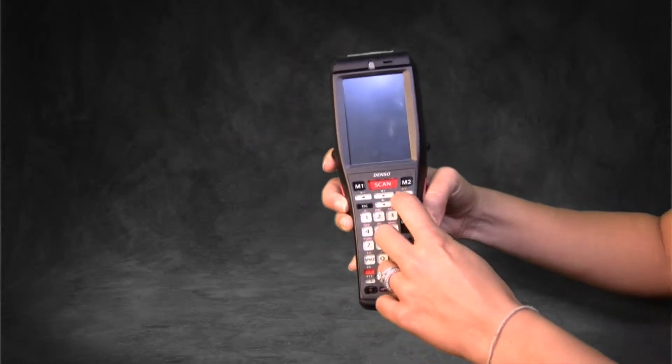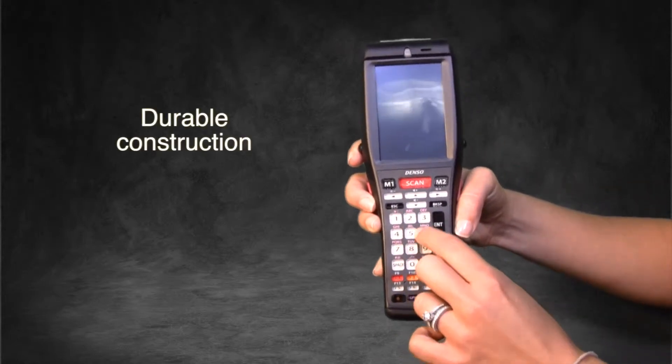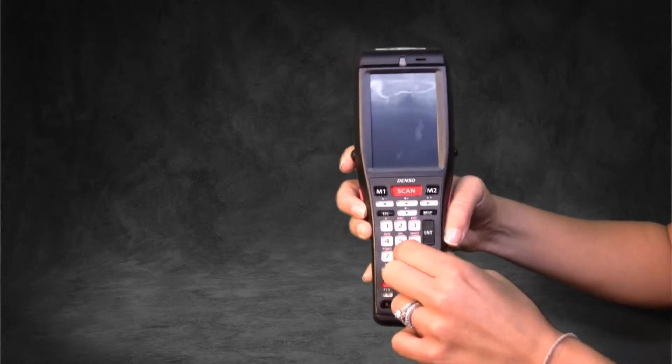The keys on the BHT1100 are not only large, but they're also durable. The numbers on the keys will never rub off, as they're not printed on the top of the keys, but underneath them.